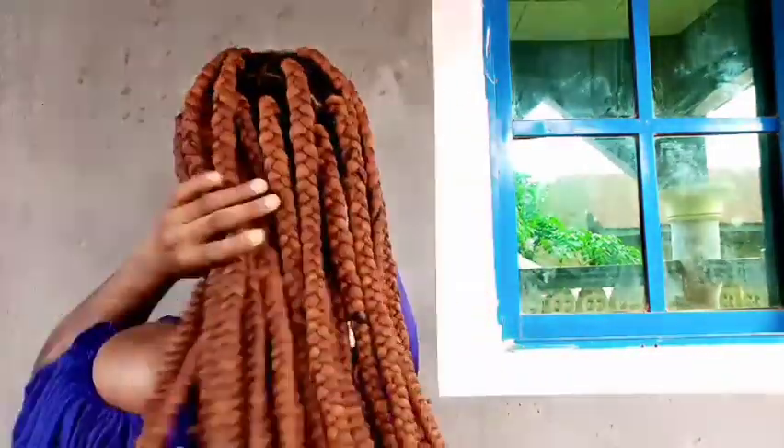The ends are very secure — oh my god, I'm done with my braids! It's just remaining to burn the tips. Wow, I'm so proud of myself — isn't this neat? The next thing is to use my scissors to cut off the excess ends.